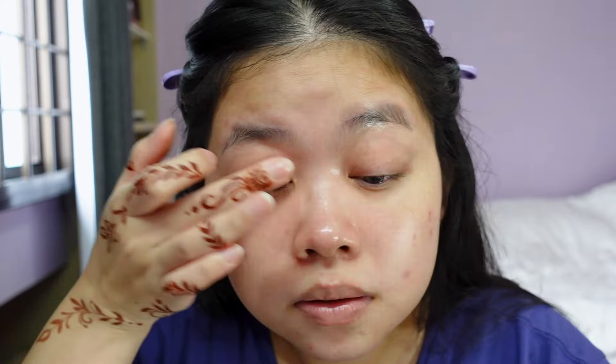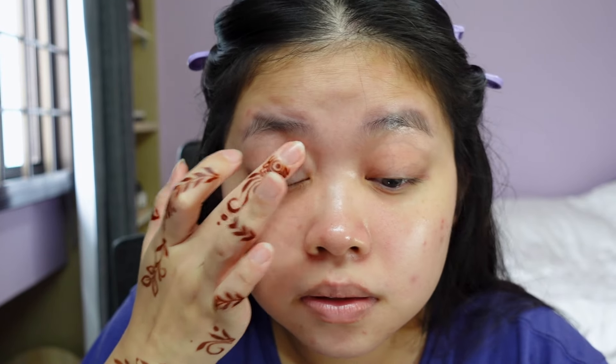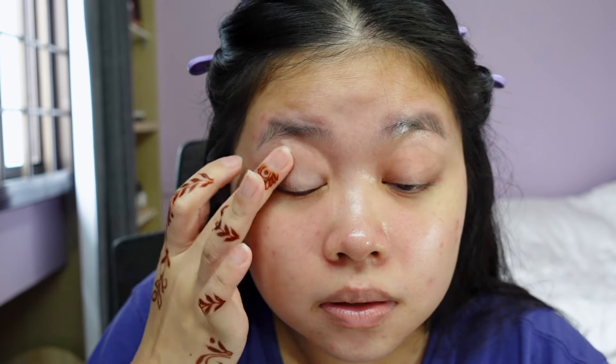This is actually my first time ever attending a friend's wedding. Normally when I attend weddings it's all relatives and people who are a lot older than me. To be completely honest, I have not even swatched this palette, so we're just gonna pray and hope a little bit.